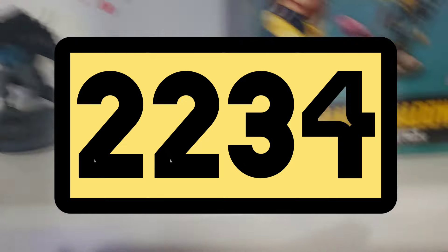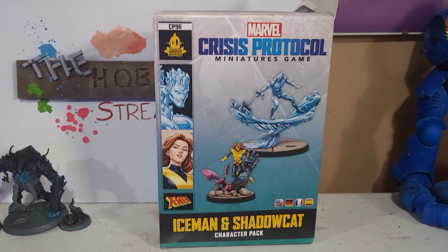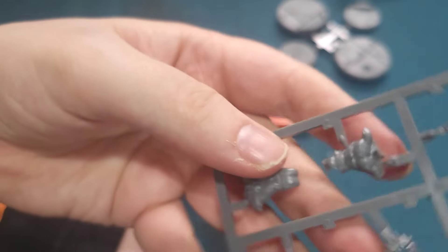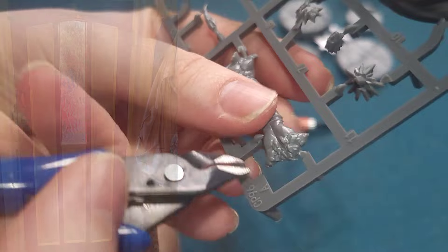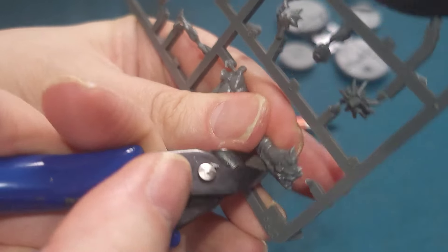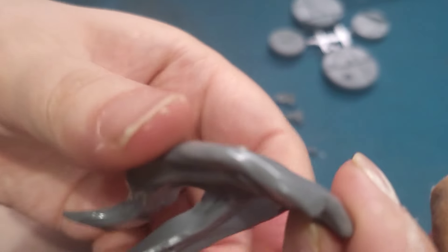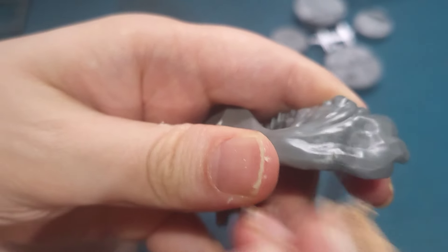Today is day 2234 and I don't have time to do any painting, so instead I'm just going to assemble Iceman and Shadowcat. I was busy fixing a door for my parents all day, and by the time I got home I just wasn't in the mood for painting, so I thought I'd just put these guys together.